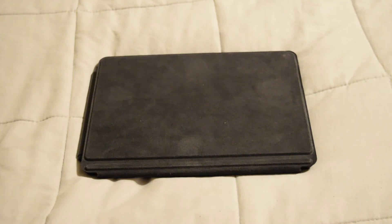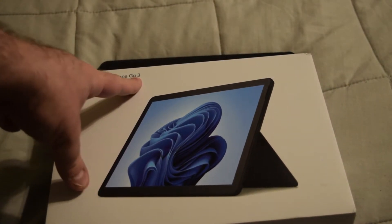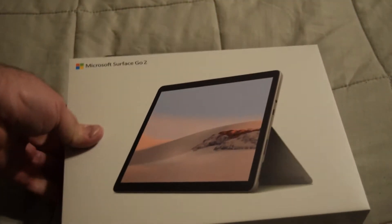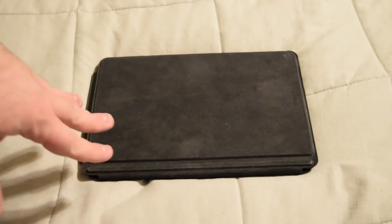In this video I'm going to be showing you a quick look at the Microsoft Surface Go 3. Here's the box for it — it says there's a number three on it. I'm upgrading this from the Surface Go 2, which is this one here. I'm going to be selling this off since there's no point keeping it around, but the main reason why I decided to upgrade was two reasons.